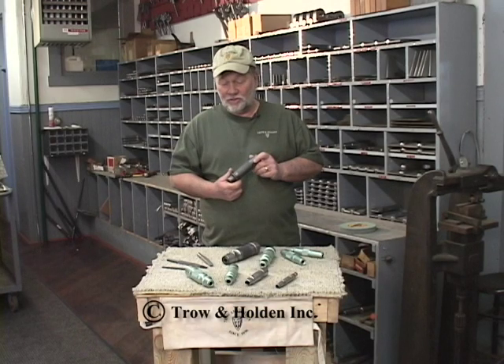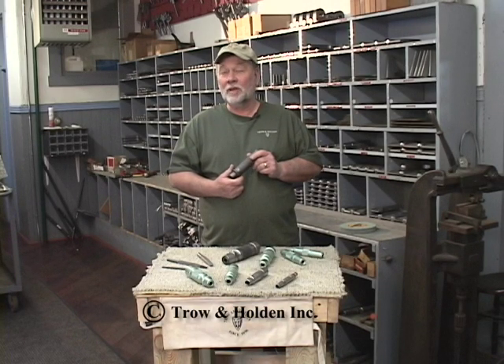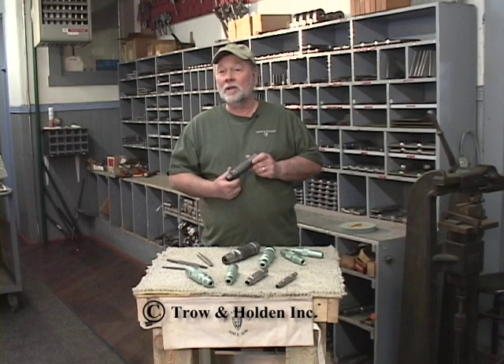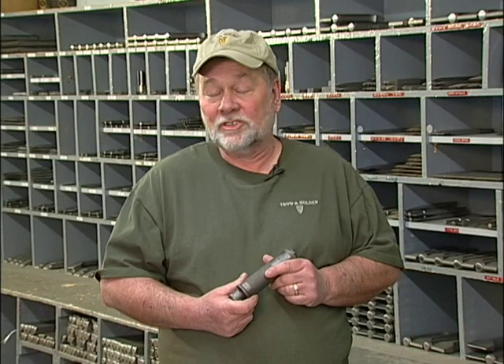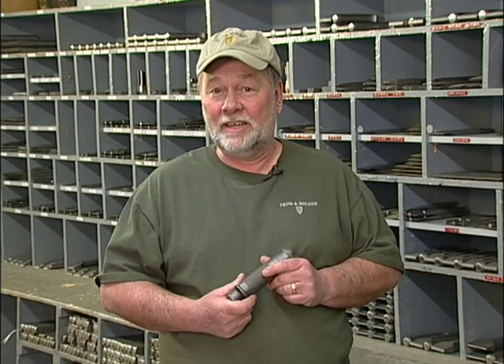Many things have changed over the years in these pneumatic tools, and many things have stayed the same. Some of the things that stayed the same are the half-inch shank in this particular one, the reliability and dependability of the tools, the craftsmanship and the pride that we have in making and providing them — the same now as it was in 1888.